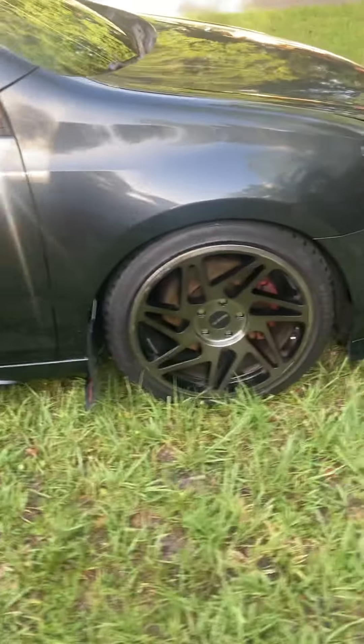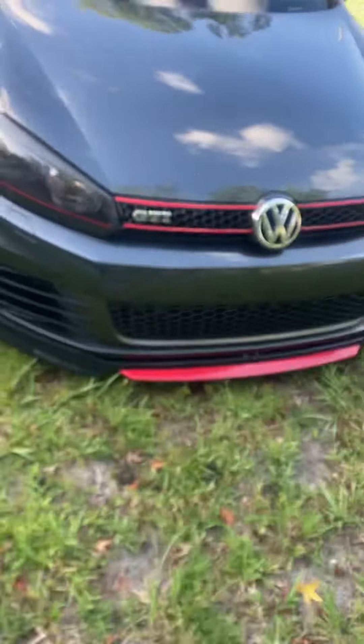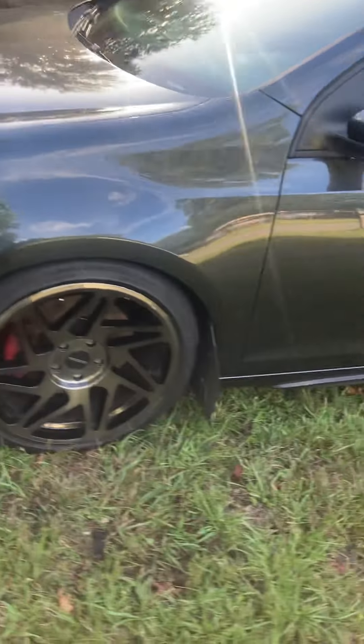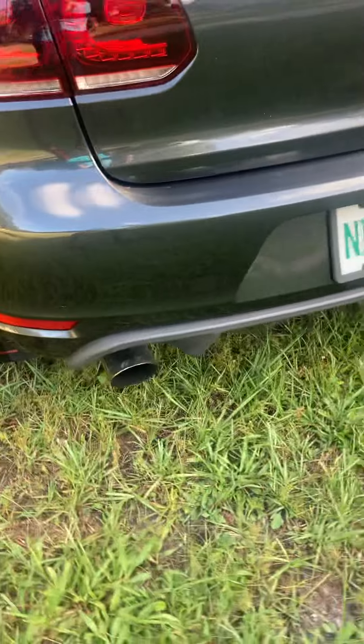Here we go, here's the walkaround of my GTI Mk6. It's pretty much APR Stage 2, DSG tune by APR. I have the APR full exhaust system paired up with the Stage 2 downpipe. She's a monster - she keeps up with traffic.